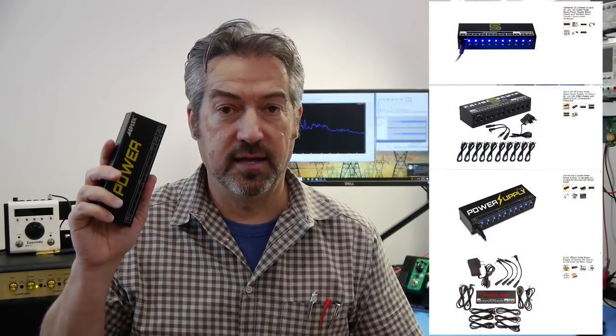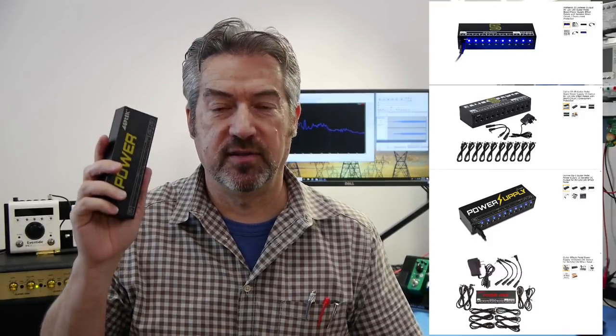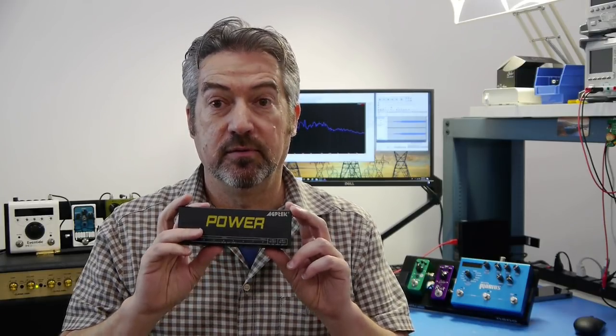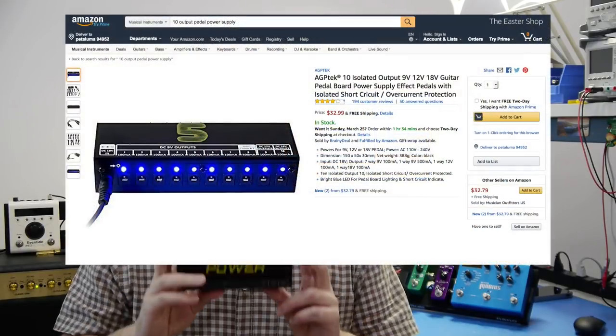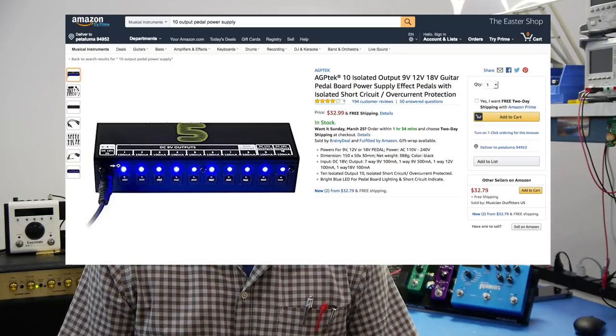For the isolated side we're using the Mission 529, which has five isolated outputs. For the non-isolated side we have this AGP Tech power supply — a generic unit I bought from Amazon for about $30. It's branded AGP Tech, but there are quite a few different brands of the same device — Donner, K-Line, and others — all selling for about the same price with the same features, essentially the same supply. Interestingly, many advertisements on Amazon or eBay describe this as an isolated power supply, but it isn't. One of the first things I'll do is show you how to test whether your supply is truly isolated.